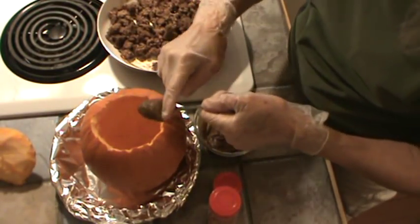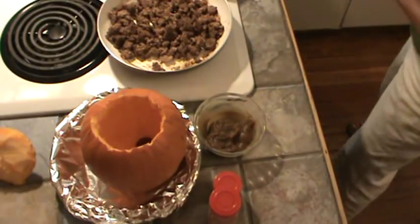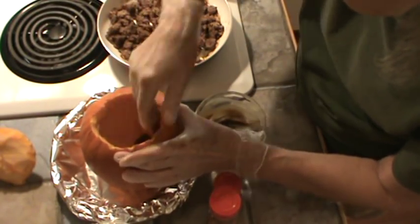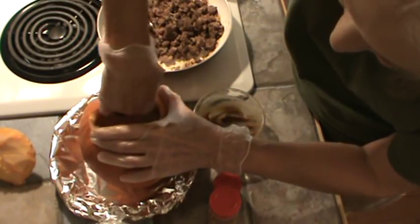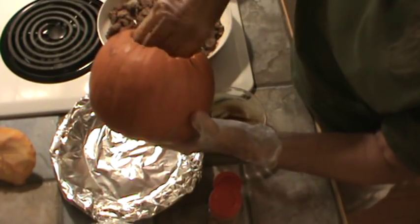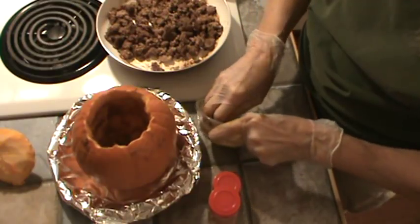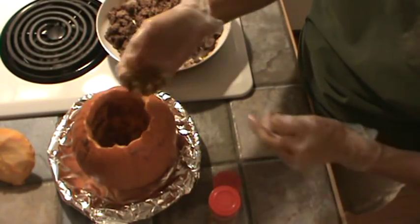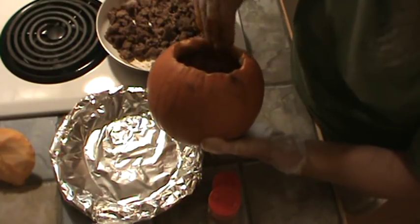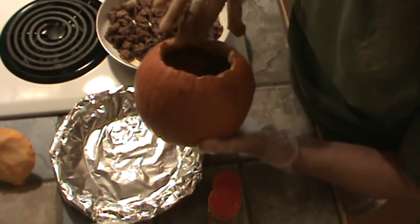The first thing we're going to do is put this butter and brown sugar inside there. I might have too much, but she said to smear it on the inside. It's kind of hard to get your hand in these small ones. When I purchased this pumpkin, it said pie pumpkin on it, so I'm pretty sure that's the same thing as a sugar pumpkin. I'm just smearing that all in there. I did need about that much to cover it.